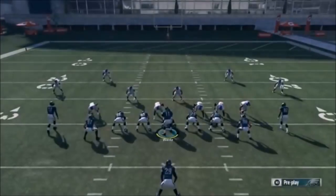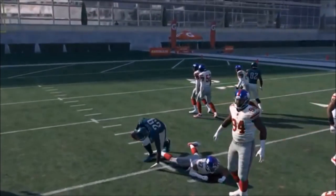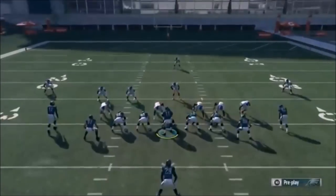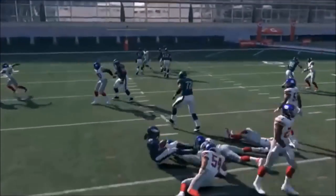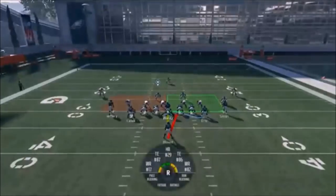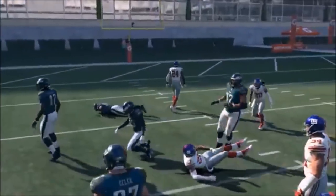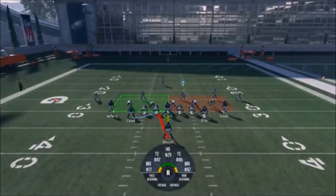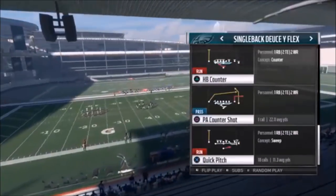Next up out of Single Back Deuce Close, we have the Halfback Wham - another pro favorite. Run it toward the hole. If the defensive tackle is on the left side of the center, run the running back to the right side. If he's on the other side, flip it. You can see it's not as big a hole if you run toward the defensive tackle. Make sure you're running it toward the hole. If it's a three-man front like a 3-4, flip it and run to that hole.